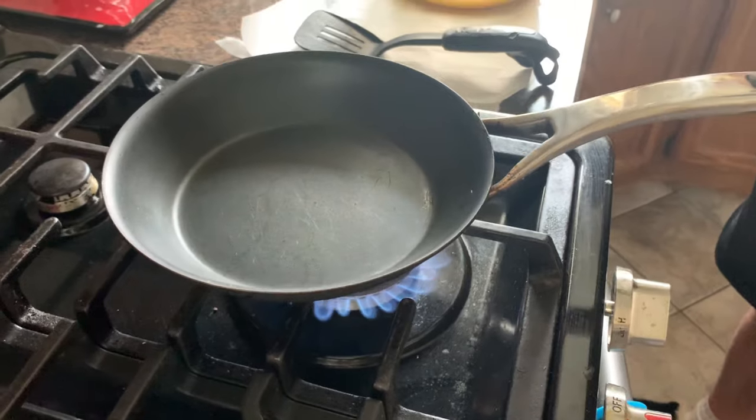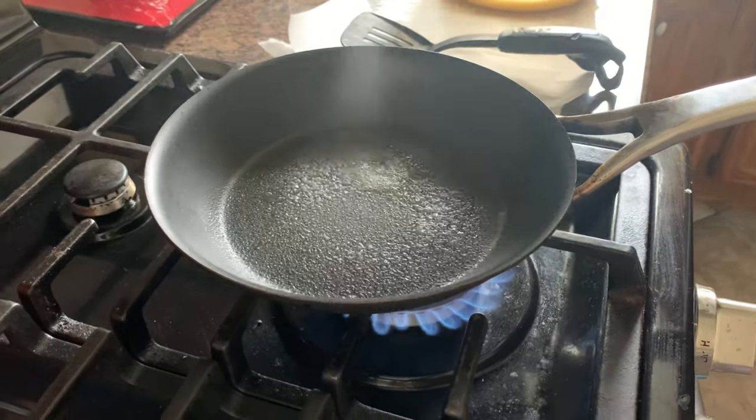And so now you spray down a little bit of oil, medium heat, and wait till it gets hot.